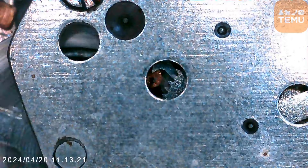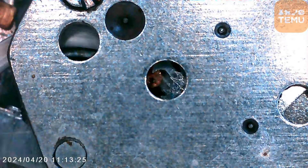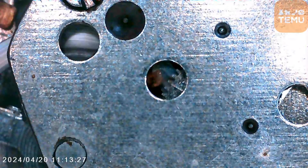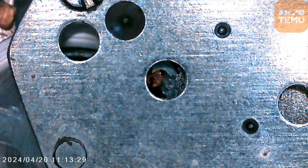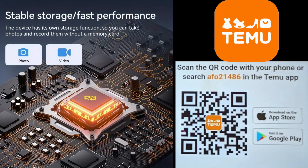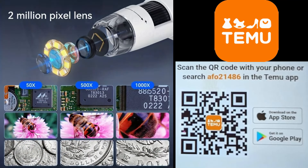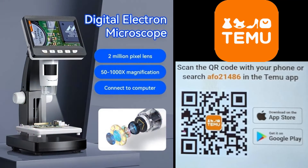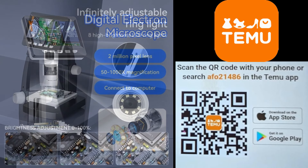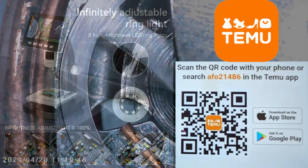Isn't it time you ordered yours from Temu? Links on how and where to purchase are in the video description below. Download the app and don't forget to use the discount coupon code AF021486 at checkout. Scan the QR code with your phone or search AF0211486 in the Temu app. Free shipping plus free returns.